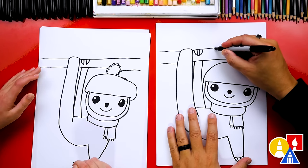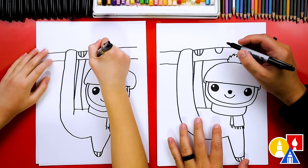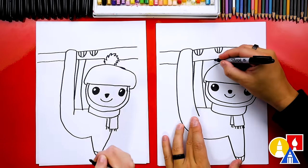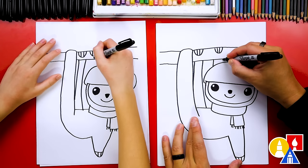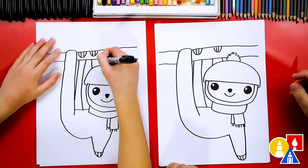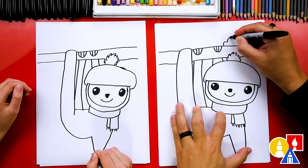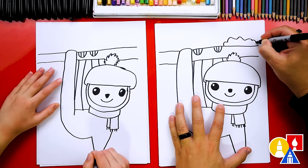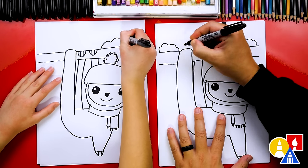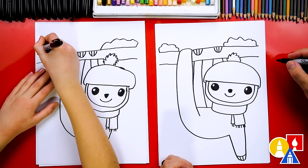Now we're going to draw the other arm — we'll draw a U-shape and then two lines inside for the claws, then draw the arm coming down. We're going to draw two lines right here for this arm that's coming up and hanging on to the branch. We could also add snow on top of the branch — I'm going to draw a little bumpy line here and maybe even a bumpy line here, and then another one.